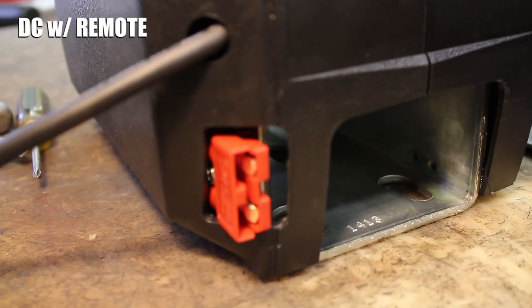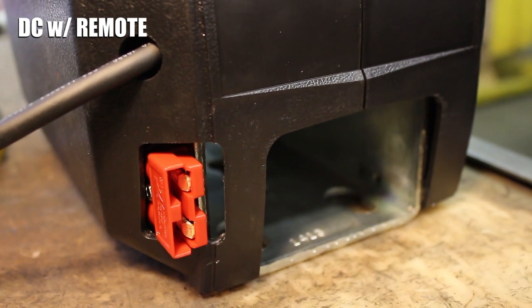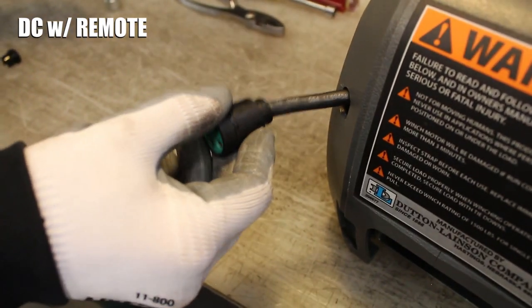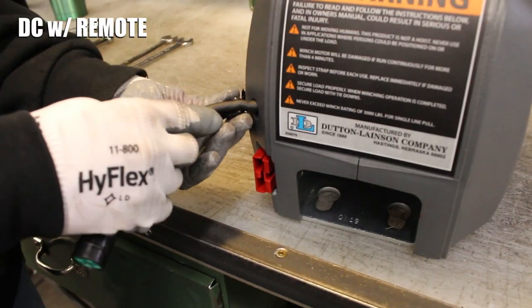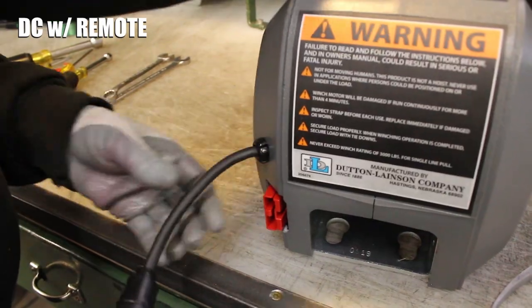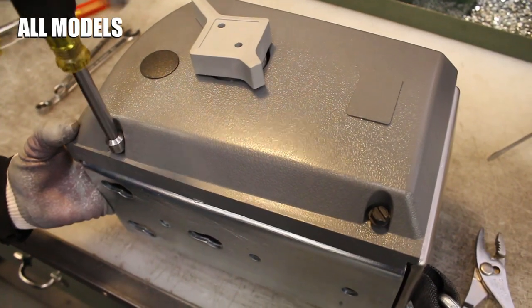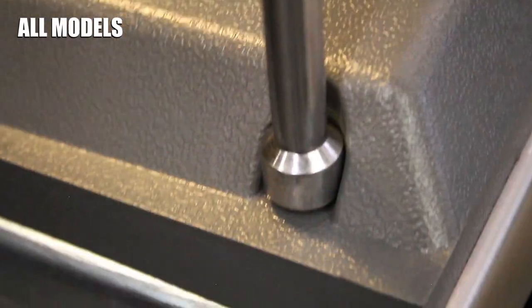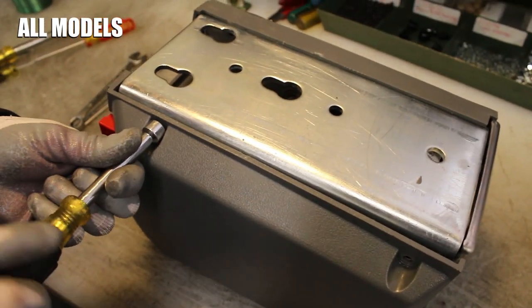If you have a DC winch with remote, make sure the red connector is in its slot in the cover. Gently pull on the remote pigtail so little cord remains inside the cover, then pinch the strain relief bushing back into its hole in the cover. Next, get the two longer cover screws and use your 3/8 inch wrench to screw them into the corners of the gear side of the winch, then grab the two shorter cover screws and tighten them into the opposite side's corners.